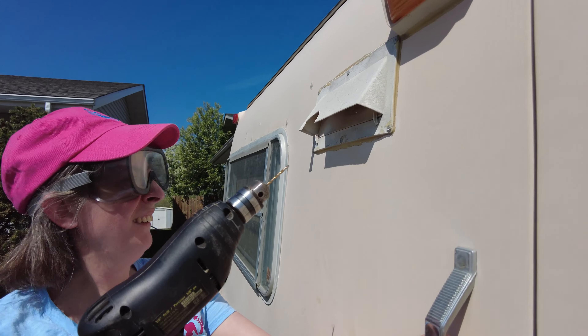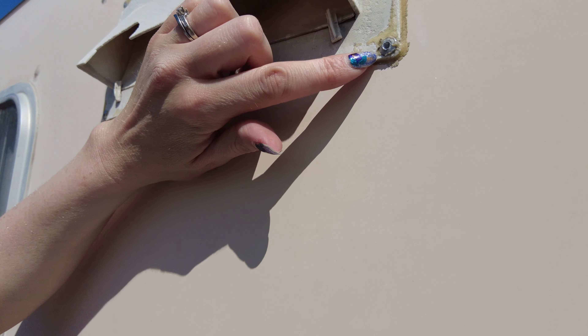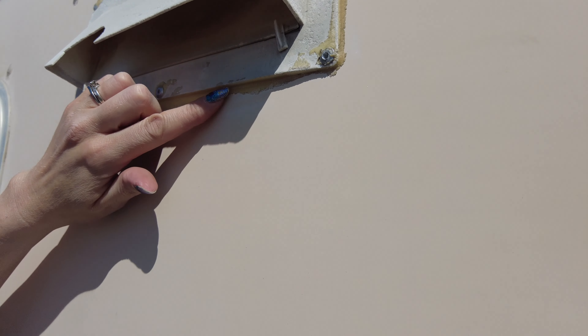One down? Is it? It's still in there. It's twisted. It's loose — we just got to pry it off.